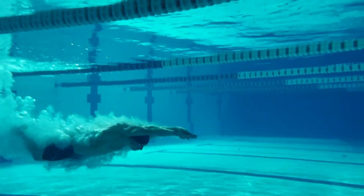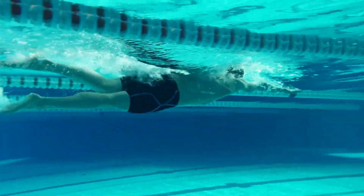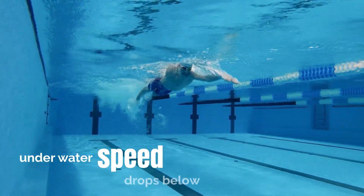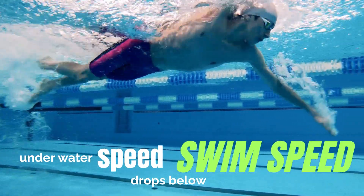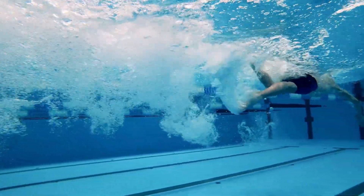Here's where it all comes together — the timing of your breakout. After you push off, you're gliding at your max speed, but every second drag is slowing you down. There's a point where your underwater speed drops below your swim speed, and when you feel that moment where your speed has reached its peak, that's your signal to break out.